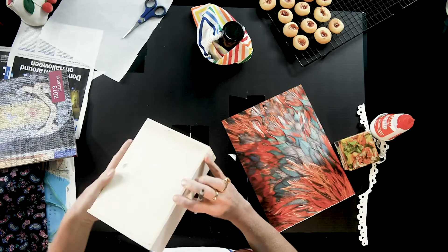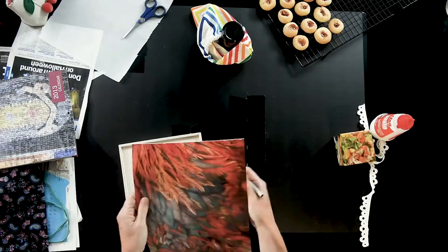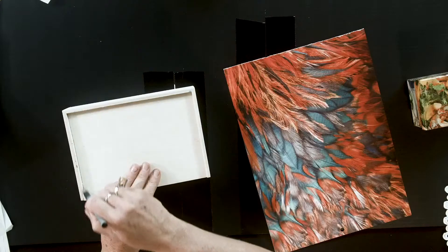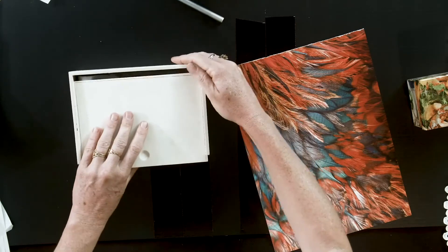If you're using a sliding box you want to be careful that you're not decoupaging over the area that needs to go into the slot. So a good idea is just to mark it out on your paper, or to mark that area on the box lid if you're going to be using smaller pieces of paper.